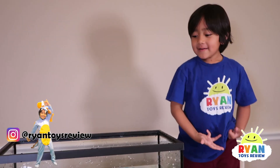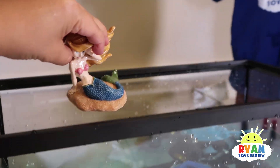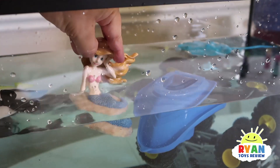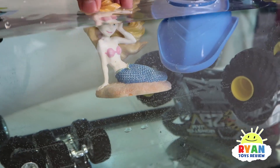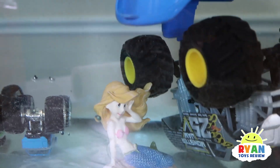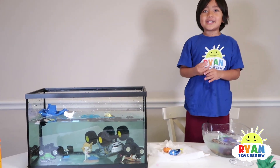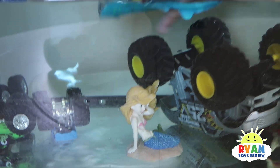I should go down — it doesn't have a mermaid! Hair is different. Oh, that's really cool. Thank you for watching our video. We're going to continue playing — fish tank. Bye!